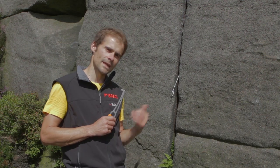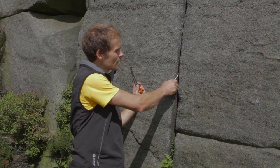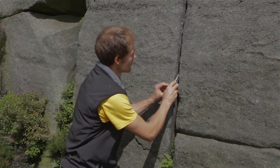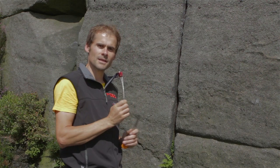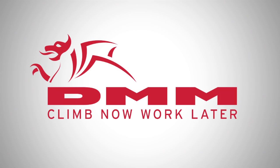Nut keys can be very useful to get nuts and other pieces of equipment out of cracks. A well-placed nut might be sort of wedged in the crack like this one. So with a nut key I can just push from below, loosen it off, and then take it out. So let's try it in.